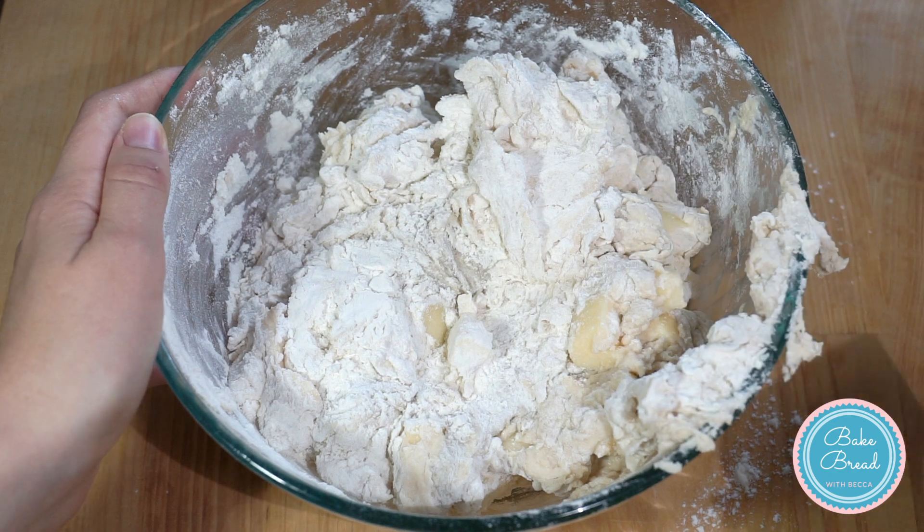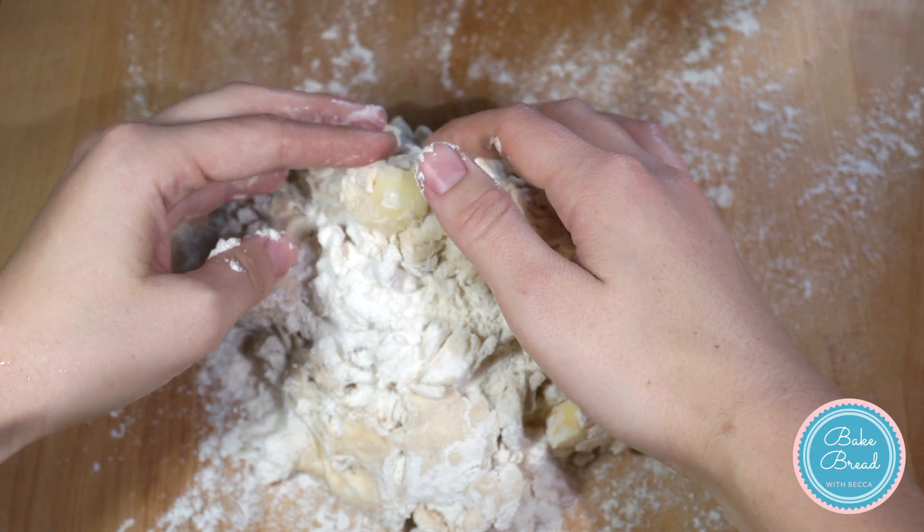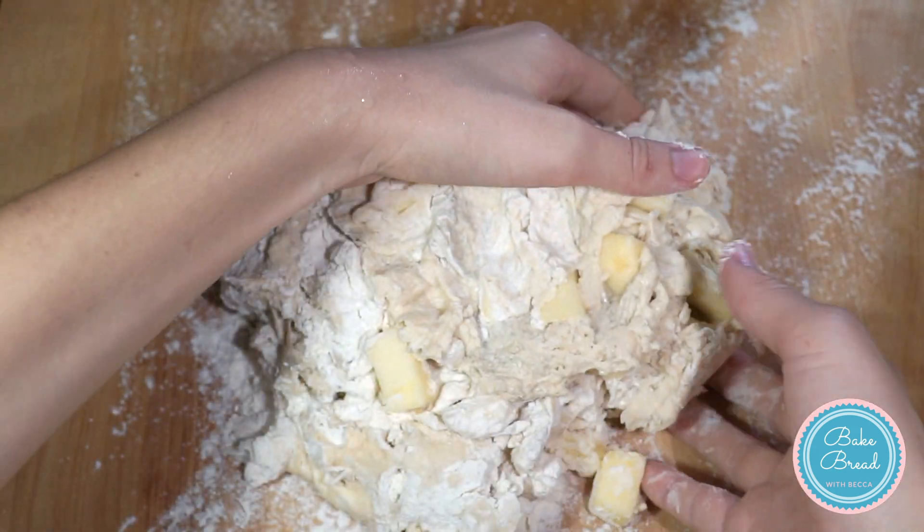On a floured surface, knead the dough for 8 minutes. Flour the dough as needed to prevent it from sticking.